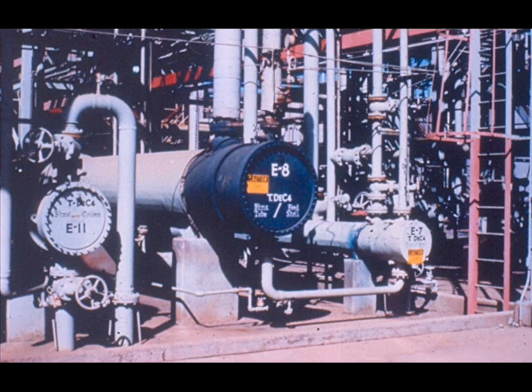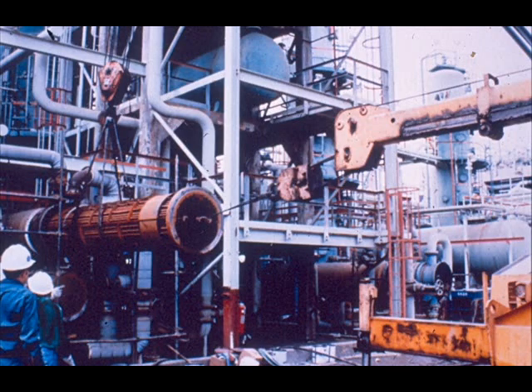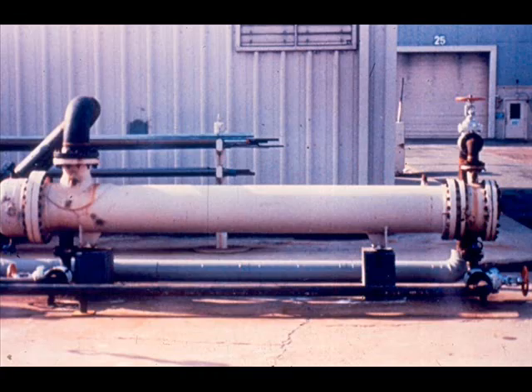Although exchangers are constructed in a variety of types and sizes, the basic job performed by each is the same. This module is designed to teach you how to dismantle, assemble, and pressure test an exchanger. To do that, you need to become acquainted with the names for each part. We will start by identifying the parts we can see on the outside of an assembled exchanger unit.